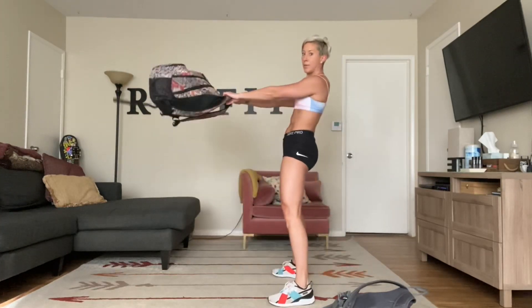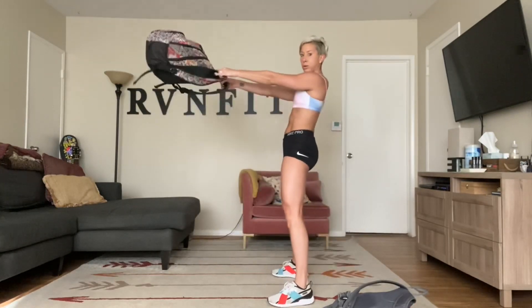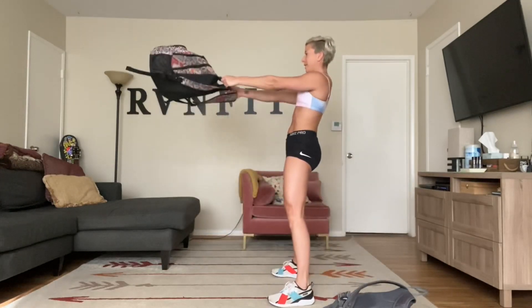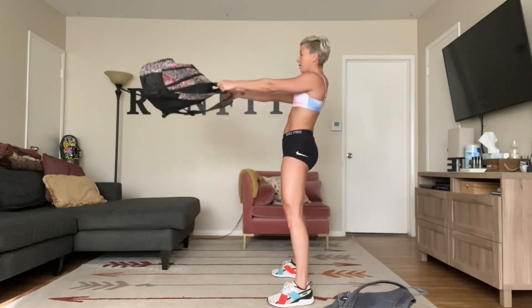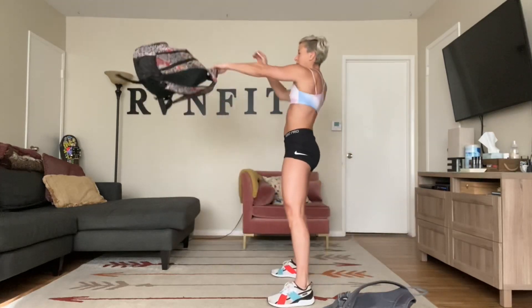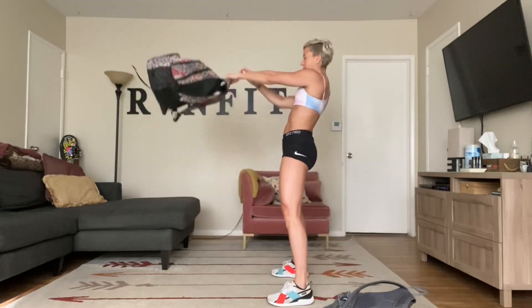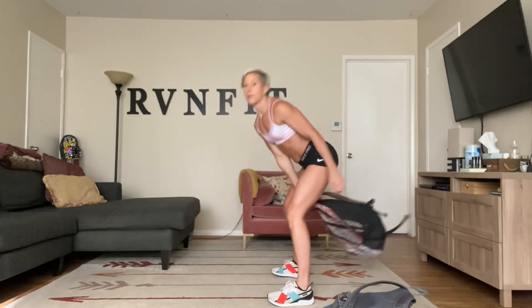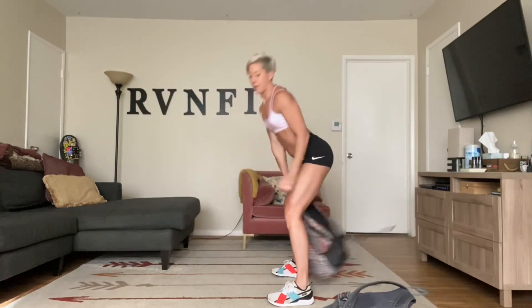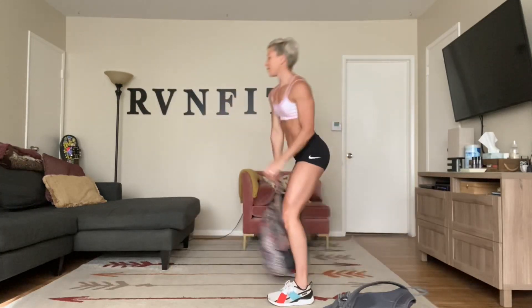If you're with me, squeeze your butt and bring your backpack forward. You can hold on to the straps — I find it a little easier. If you want to do singles to make it more challenging, hold in the center and switch at the top. Squeeze your butt. Hinge from the hip, squeeze through the glutes.